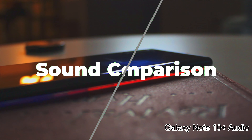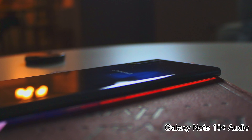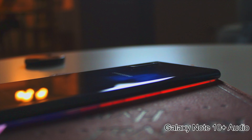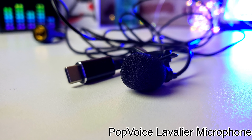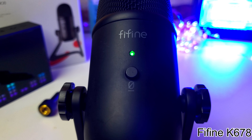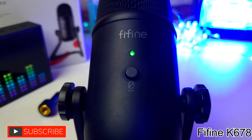Now you're hearing audio from my Galaxy Note 10 Plus — let me know in the comments how you think this sounds. Now you're listening to the Pop Voice lavalier microphone — if you like this, give the video a thumbs up and let me know what you think compared to the Fifine, which is coming up in three, two, one. And now you're listening to my voice through the Fifine K678 microphone. If you like how this sounds, give this video a thumbs up.